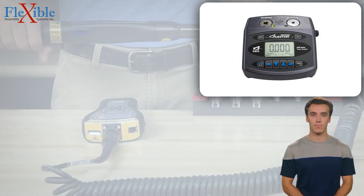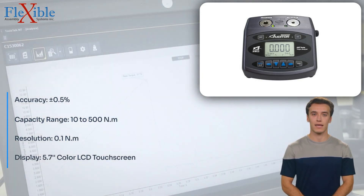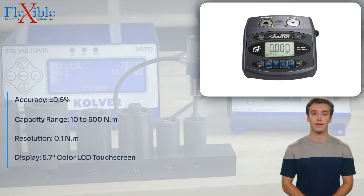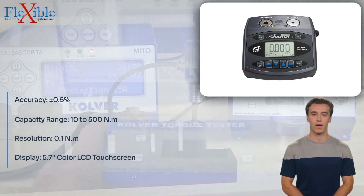Introducing the Autumn TM-100-500 Torque Tester Universal, a versatile and high-performance testing solution designed to meet the demands of various industries. This advanced torque tester from AINCO-RU combines precision, reliability, and ease of use to elevate your quality control processes.